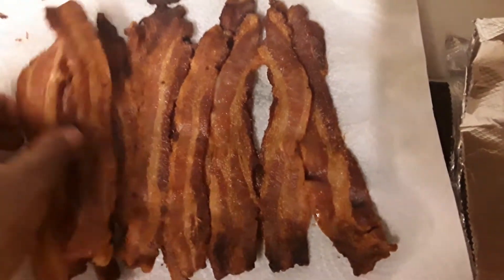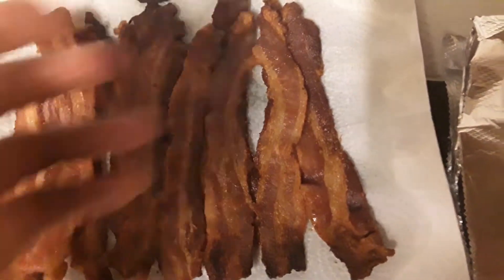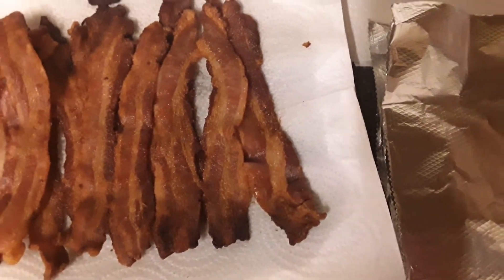So what I do is I wrap it inside foil. When I wrap it in foil, this one turned out more crispy. When I wrap it in foil, it helps it keep its crispiness.